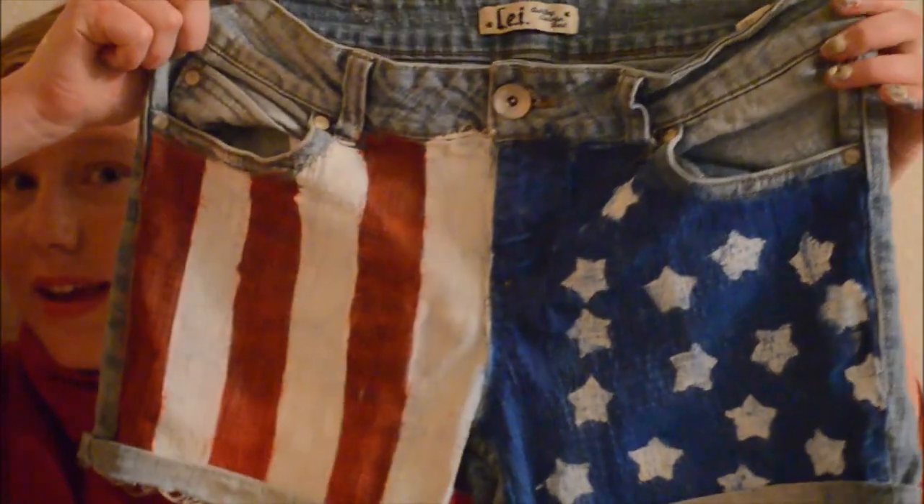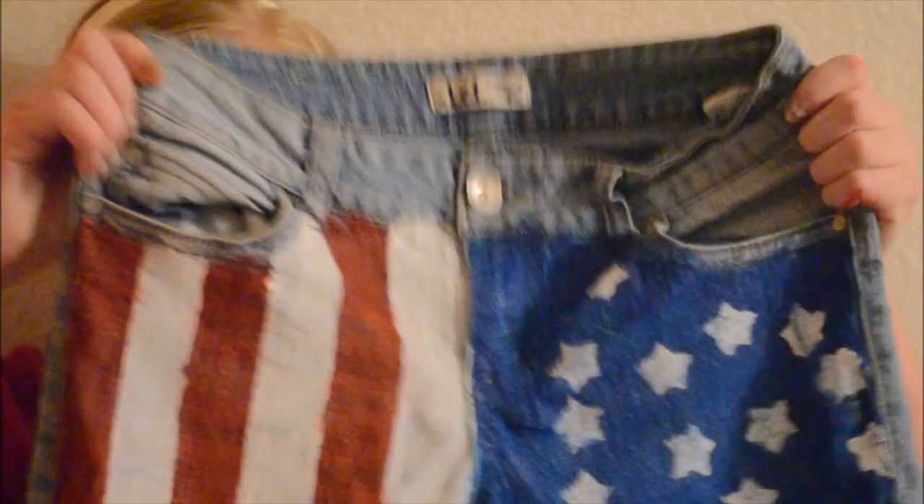I'm just going to make this intro really short because the video is going to be a little bit long, I think, unless I can edit it down. This is what we are going to make and they are so cute and so much fun to make and so easy, really.